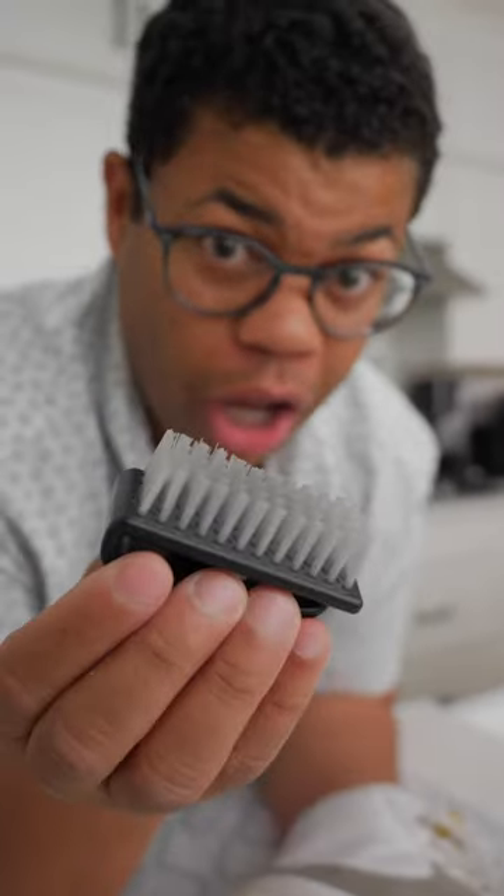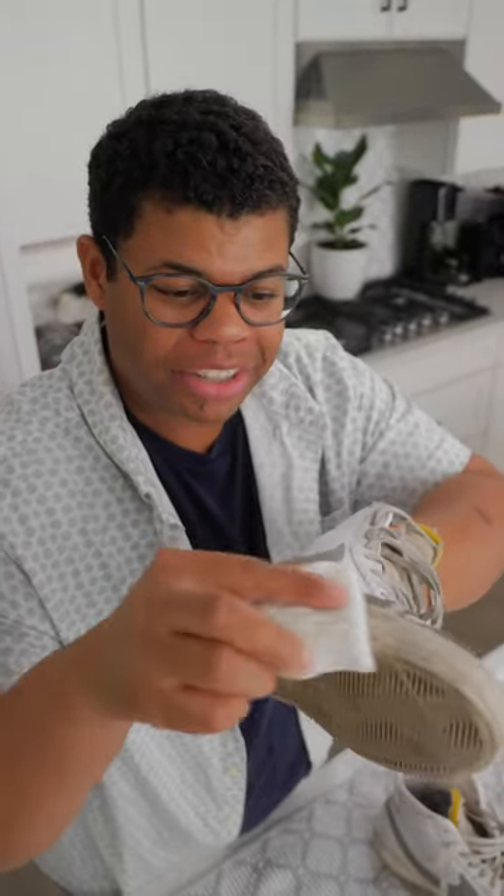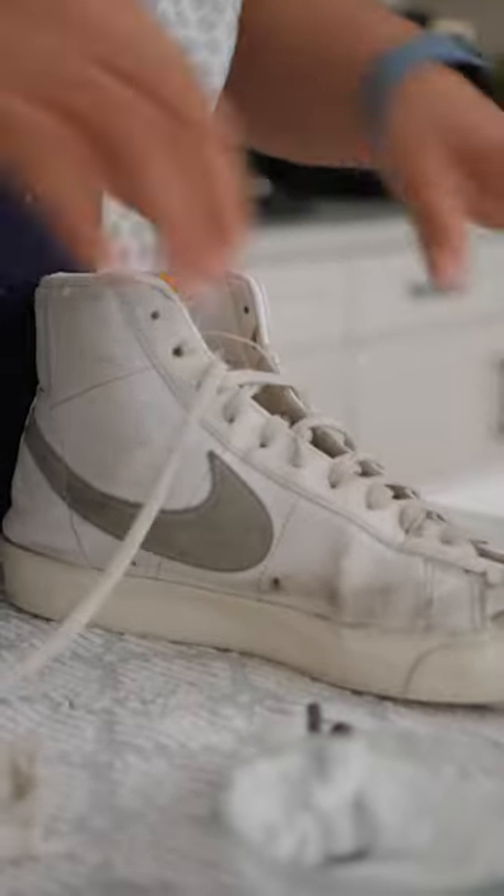If you plan on cleaning your shoes often, you can pick up a sturdy shoe brush. For those really tough areas, I like to use a magic eraser. You'll want to remove those laces and let them soak in some soapy water to get them clean.